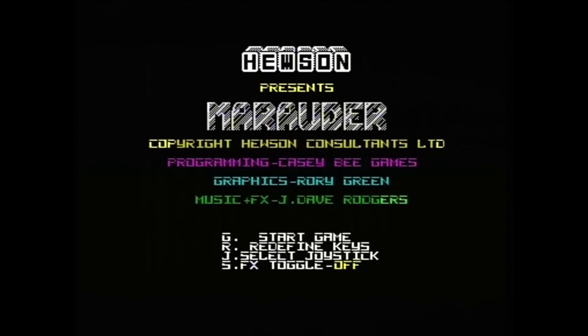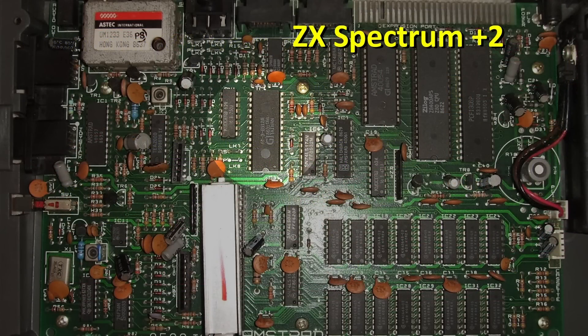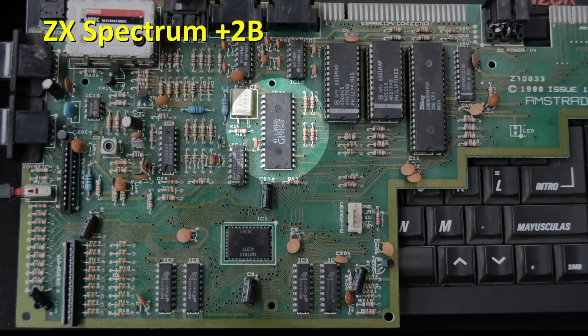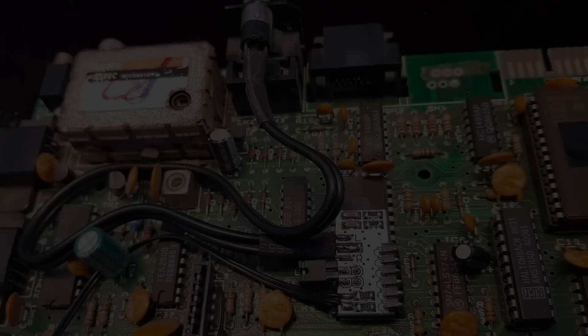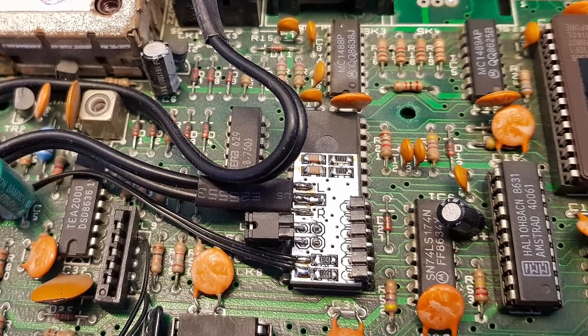The AY soundchip is one of the most characteristic aspects of the ZX Spectrum 128K models. These machines all use the AY38912 chip, which has always been very reliable. It's also fairly easy to separate the three audio channels into stereo sound with a kit like the one on this board.